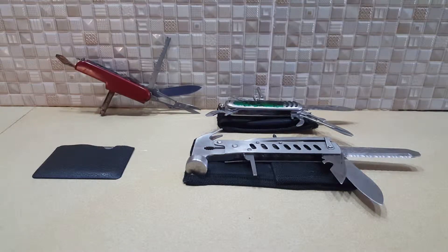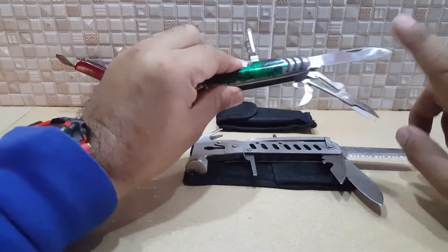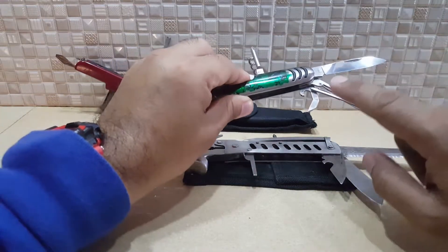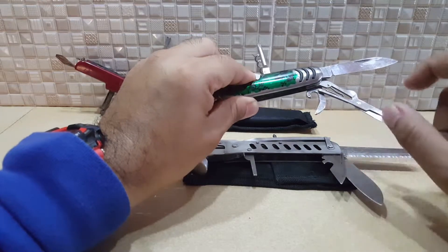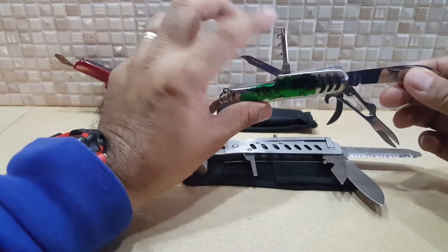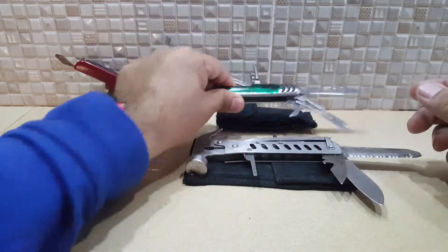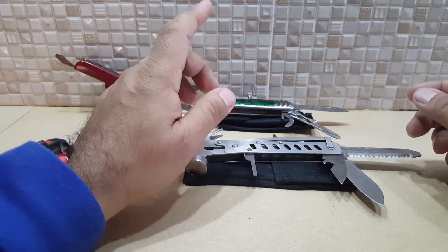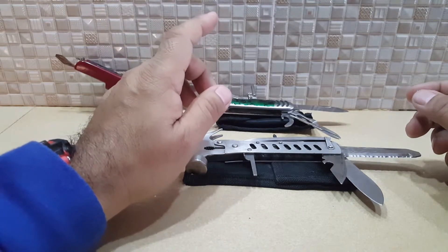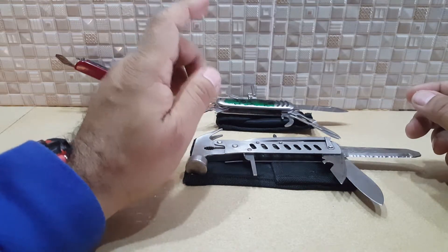The Swiss knife multi-purpose system — through the years it has evolved from just a simple knife to a bottle opener, scissors, a screwdriver, a Phillips screw, and a cork opener. These days it comes in different brands and systems from other countries, but with the basic concept of a multi-purpose kit.